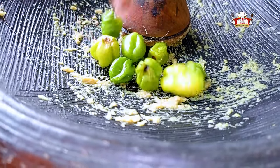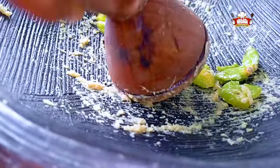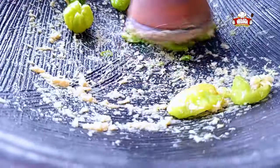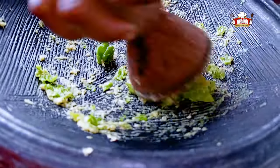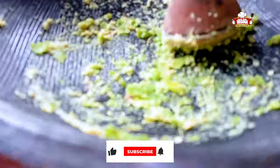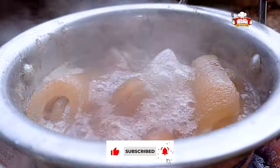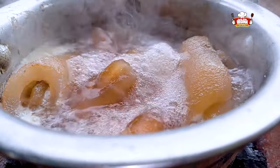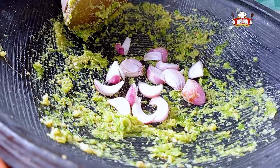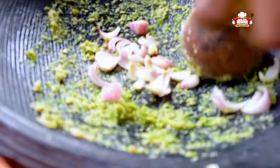Add the pepper and continue to grind. The willet and beef on fire begins to boil. Add slices of onions to the grinding ginger, garlic and pepper and continue grinding.